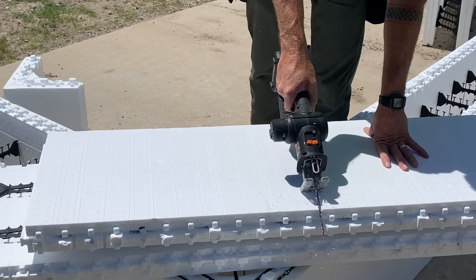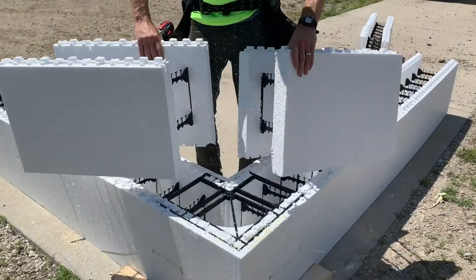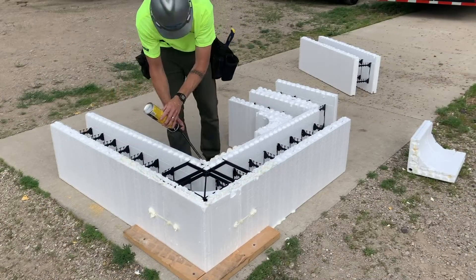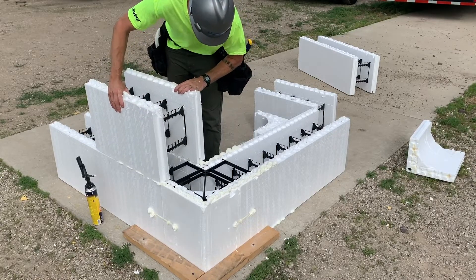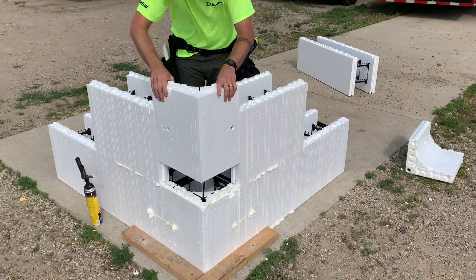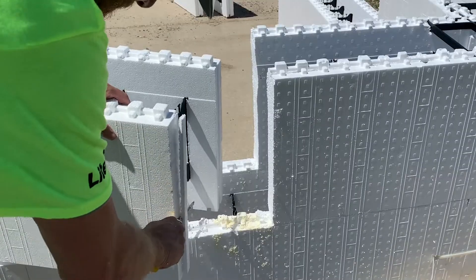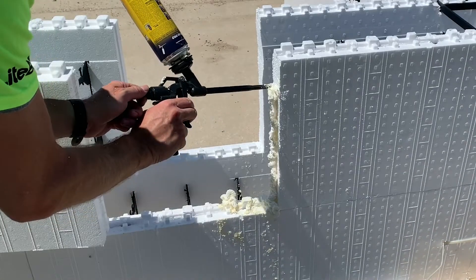At the second course, to create staggered seams, simply cut a full block in half and use each half to start the next course. Apply foam glue to the top of the form and set your half blocks onto the first course, making sure the tongue and grooves are lined up. Now slide the compact corner onto the two half blocks and place a corner tie flush to the top of the form. You will need to trim the tongue off the adjoining block and reinforce with foam glue.